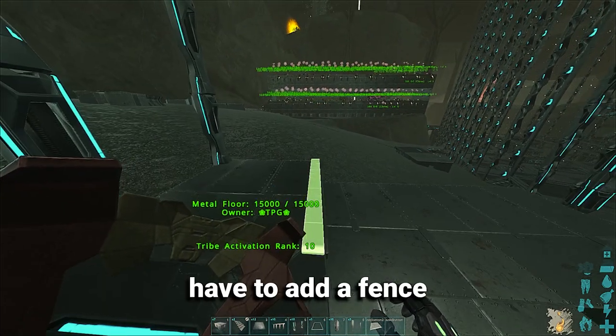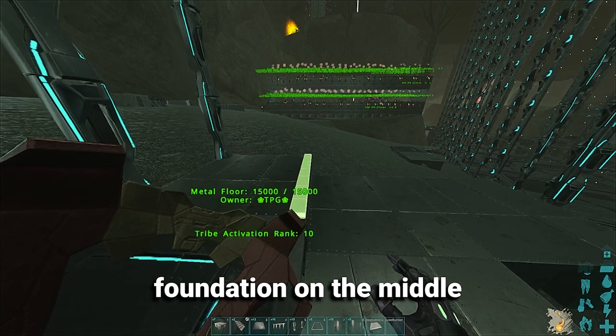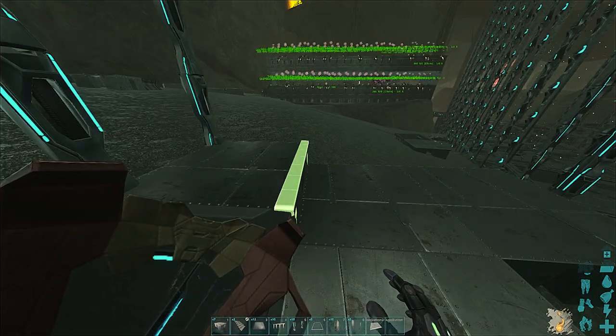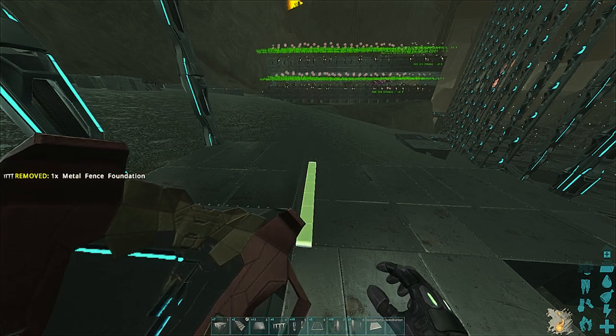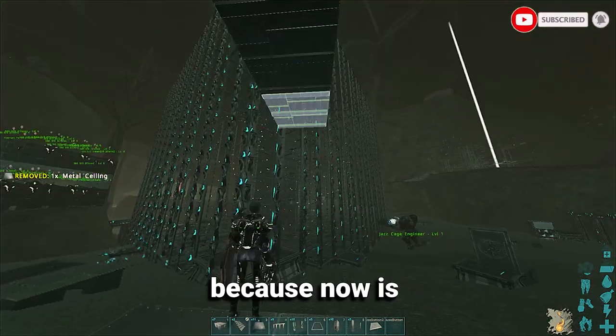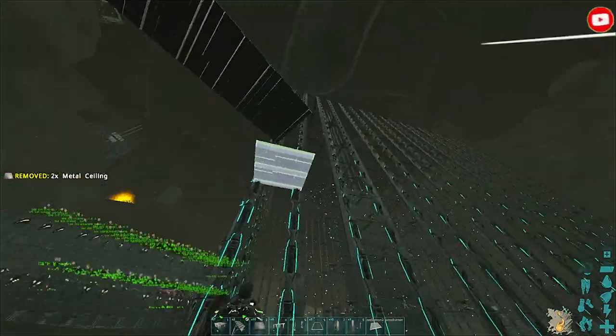So to fix this, you just have to add a fence foundation in the middle of the two foundations that you want to connect. When you place it in the middle, you will be able to keep building in that direction because now it's connected and that works. That's it, that's the video.